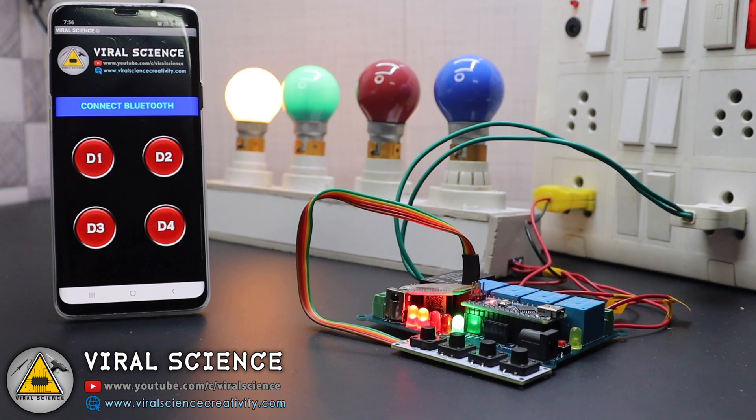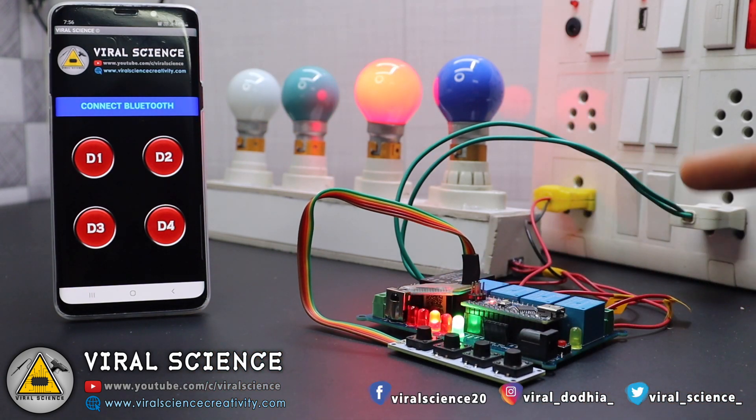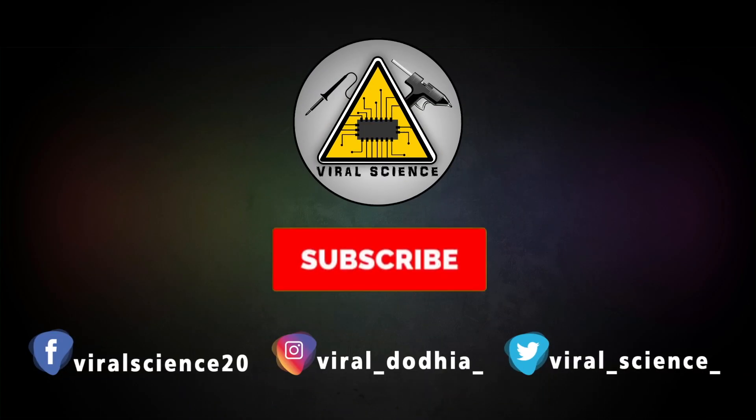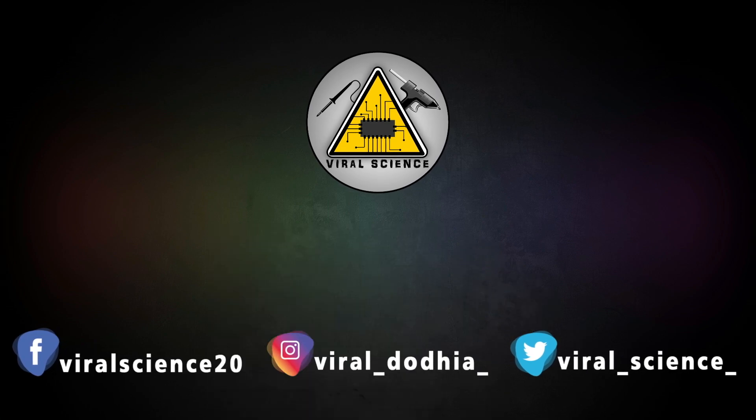Friends, I hope you liked this project. Do hit that like button, share this video with your friends, and don't forget to subscribe to my channel for more such videos. I'll see you in the next one — do subscribe and press the bell icon to get instant notifications for new videos.